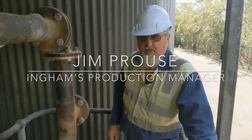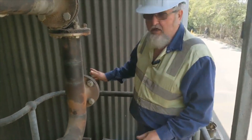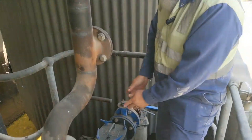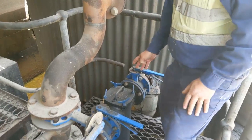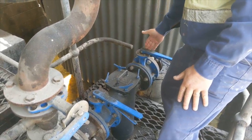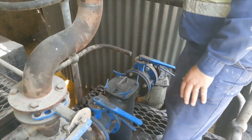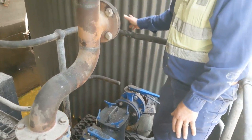Good morning, Jim Prowse from Williams Group Limited. We had an issue a while ago with our tank over here. We were going to change our strainer out to upgrade to this particular one here. The problem I had was the valve which isolated to the strainer was an old type, which you had to drain your tank completely to be able to do any work on it.